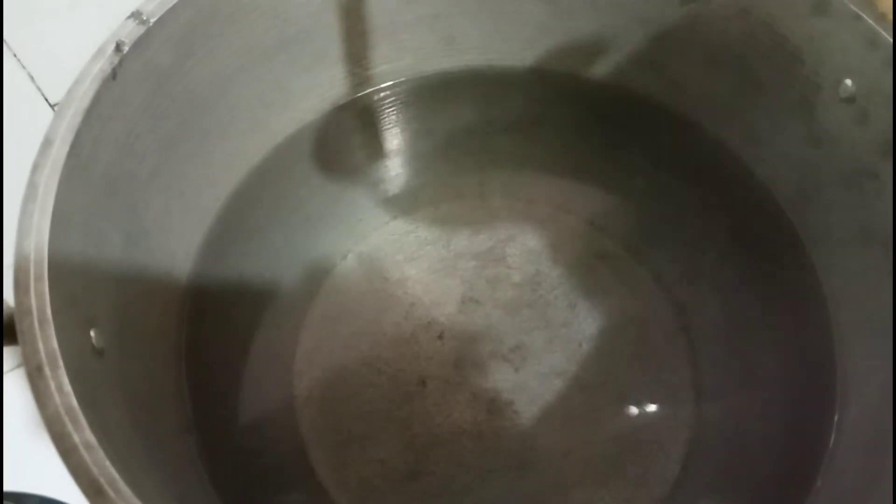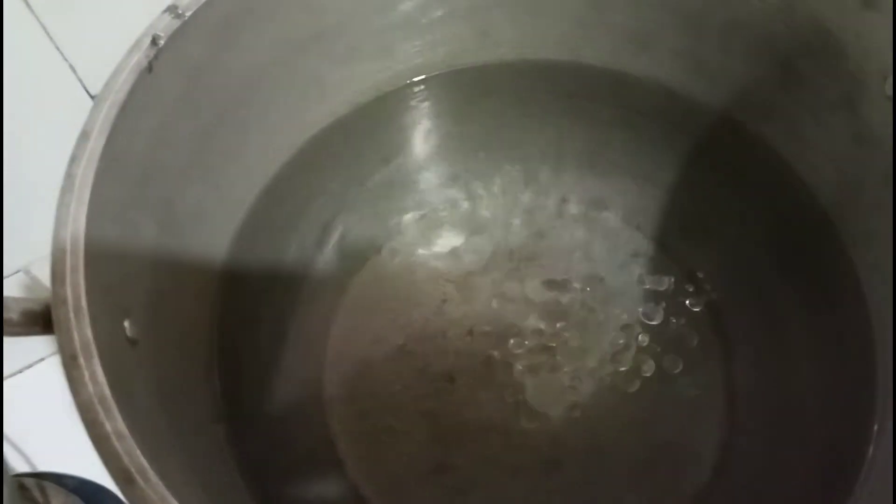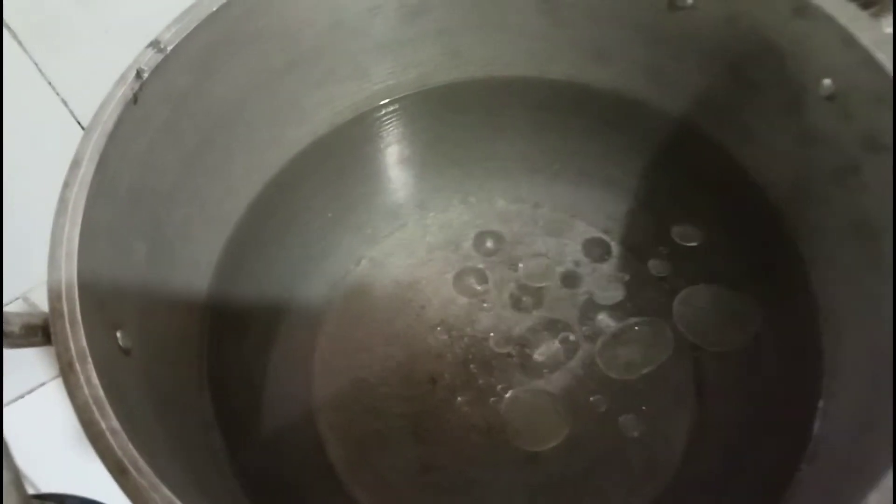On a boiling water, put a little of oil. Then put the pasta.